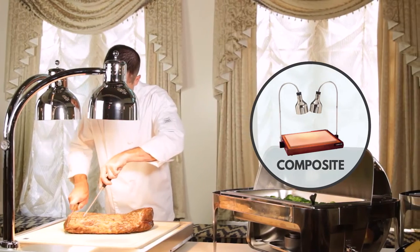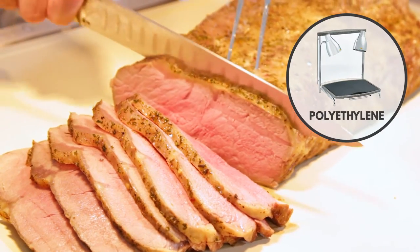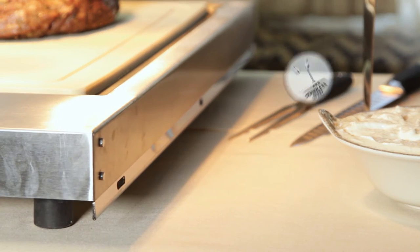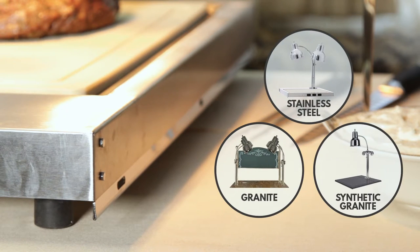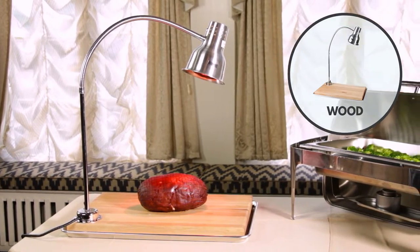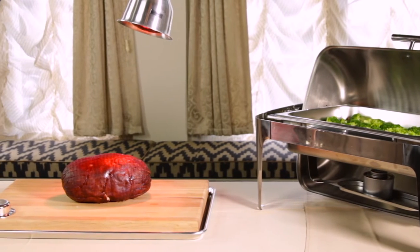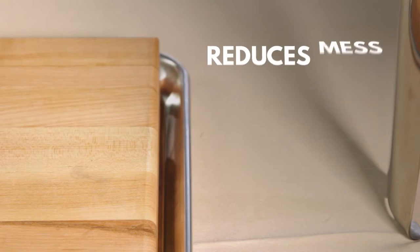Composite bases are extremely durable, and polyethylene bases are perfect if you need an NSF-listed knife-safe option. Stainless steel, granite, and synthetic granite bases provide an upscale look, whereas wood bases offer a more traditional look but aren't as hard on your cutlery. Several of our wooden carving stations also include a drip pan to reduce mess.